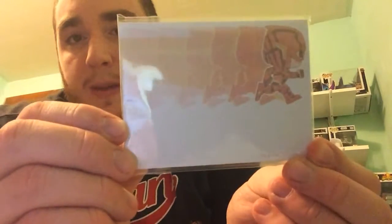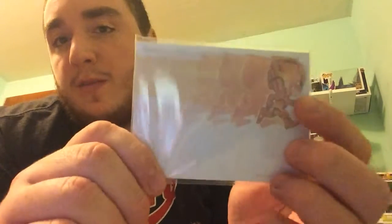So next we have some sticky notes with the Flash on them, and a Funko Pop version of him. Not the greatest item in the box, but I will actually get some use out of this, so that's kind of nice.